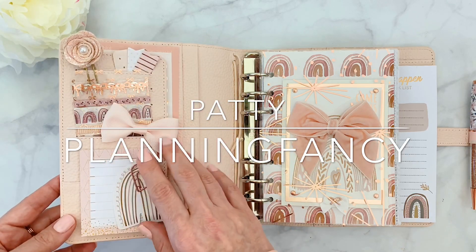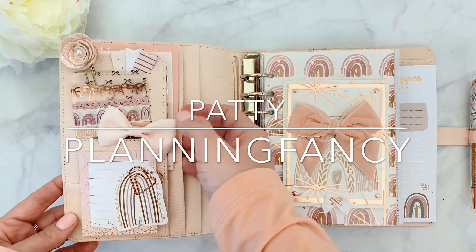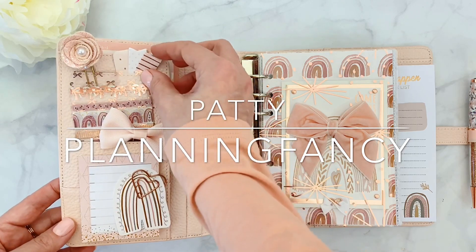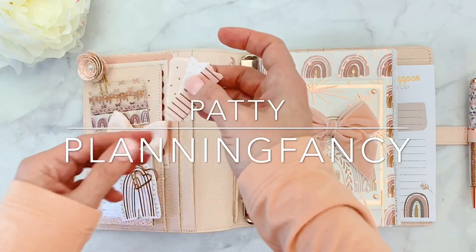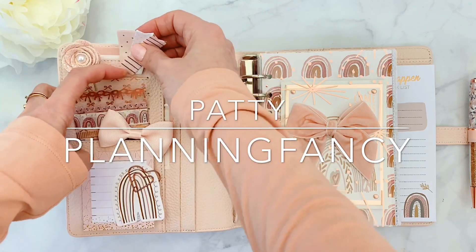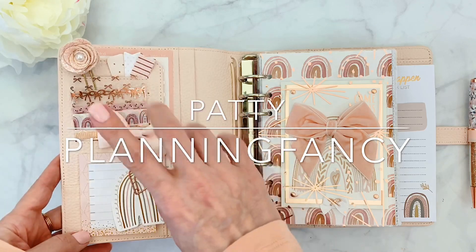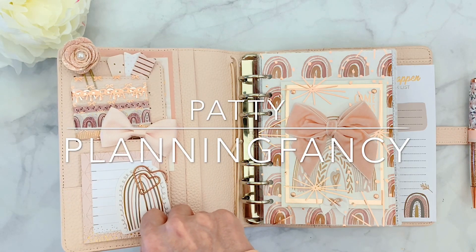Here on the side, we have these beautiful pockets. Aura Estelle gives us a ton of pockets. Here on the top I have these cute little page flags that are very old — I've had them forever — they're from Target. I always hoard them and I'm glad I did because they always come in handy. I just stuck them in there. They're purely decorative; I don't use them.